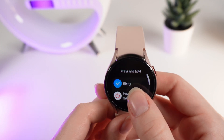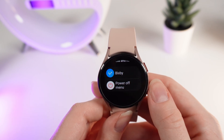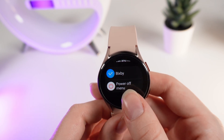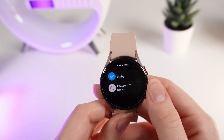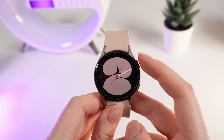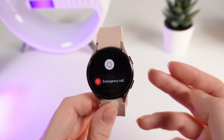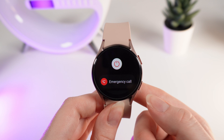Click on it and right here you can choose between Bixby and Power Off Menu. I prefer the Power Off Menu more than Bixby. We click on it, go to the home page, and hold this button. Now you can see that Bixby has disappeared and you can see the Power Off Menu instead.